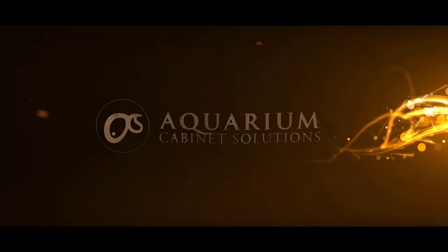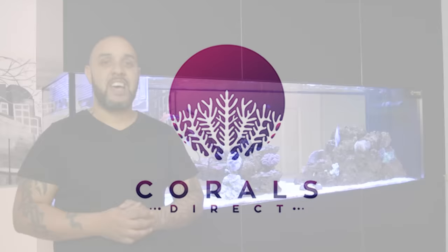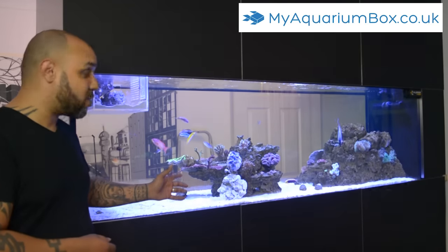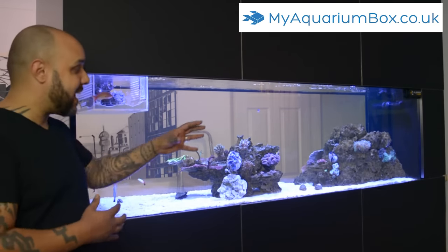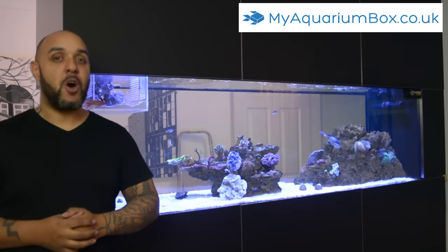Aaron's aquarium, sponsored by Aquarium Cabinet Solutions, Marine 23, and Corals Direct. Welcome to another update on the 420-gallon reef — or as we fondly know her, 'the wife.' Hopefully you enjoyed last week's update where I showed you how I went about creating this scape. In today's video we're going to be talking about a few new additions that have entered the tank.